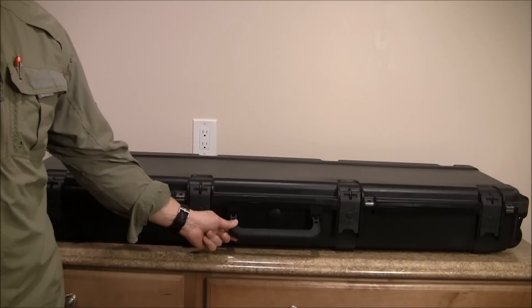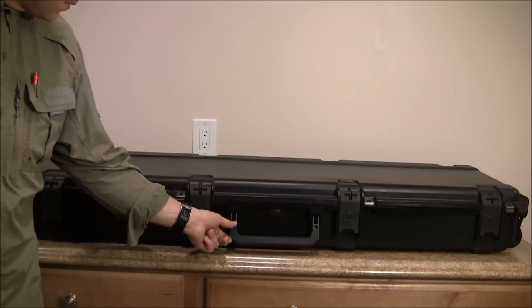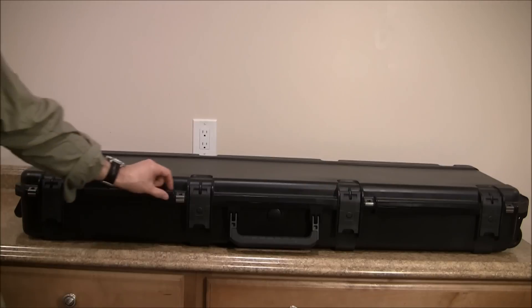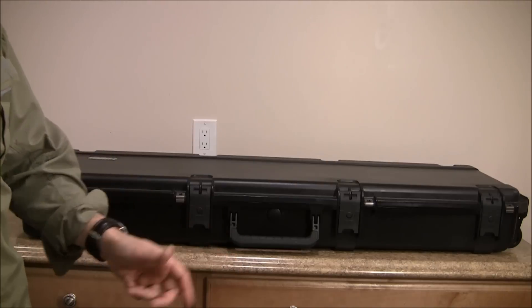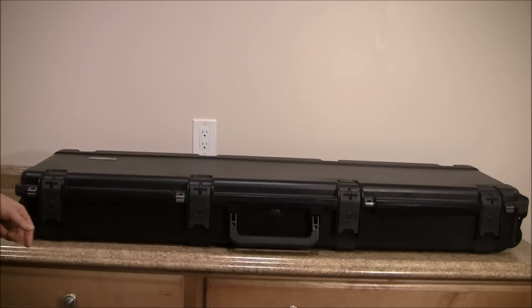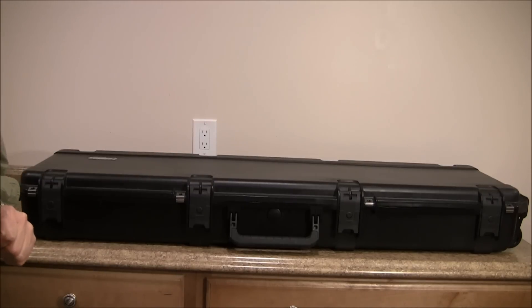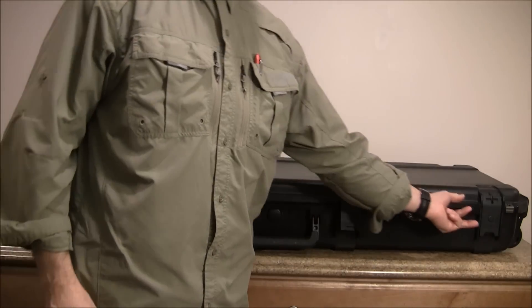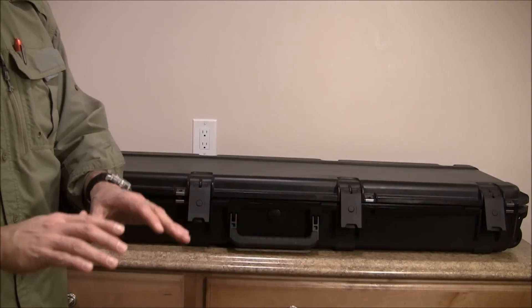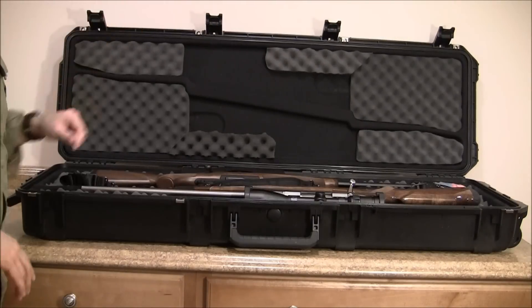This one has a handle in the front here. It also has a pressure valve. And it has four reinforced padlock areas for securing locks for air transportation. It has another handle up top to be used with the wheels — the wheels are at the bottom. And it has four latches for closing the case. This case is preformed to hold two rifles, so there's no cutting involved.